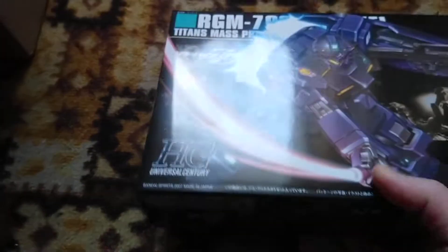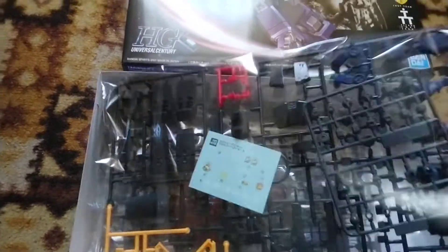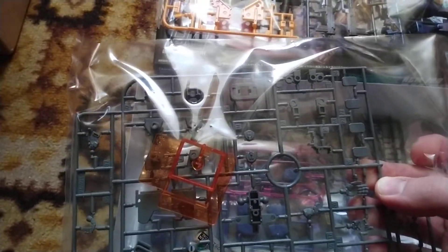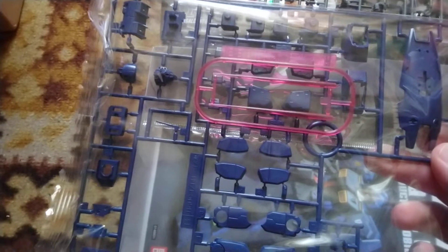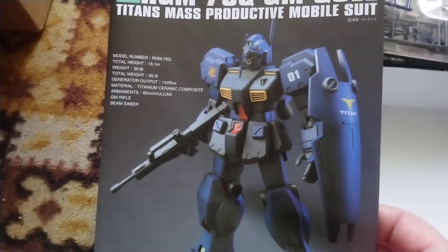It's a very old kit compared to today, but it doesn't mean it's a bad kit — it's actually a very good kit. It just has a few flaws. Back in the day the GM Coil came from the Advance of Zeta series, so it had some gimmicks. Parts are nicely color-separated. It has a sticker sheet with various stickers — Titans, Titans experimental team. It has a clear visor, which should always be standard, and a few different color shades — blue and dark gray. The body comes in dark gray and everything else is blue.